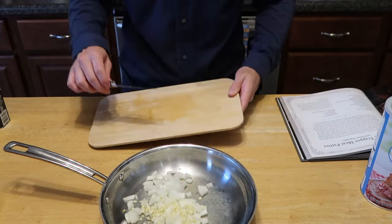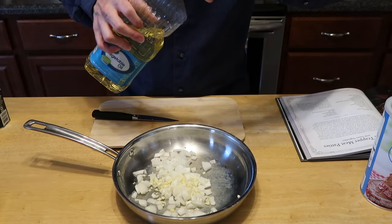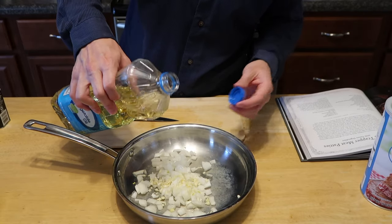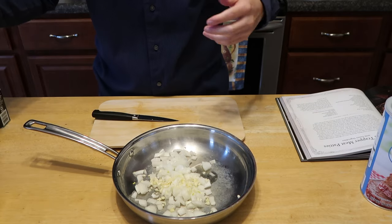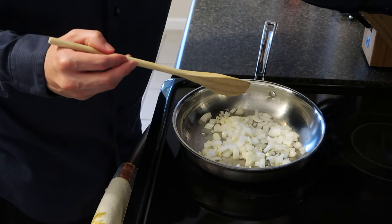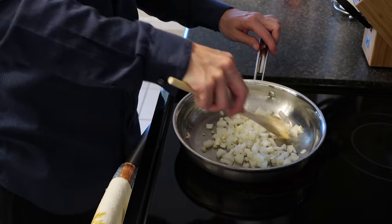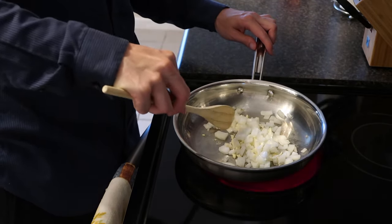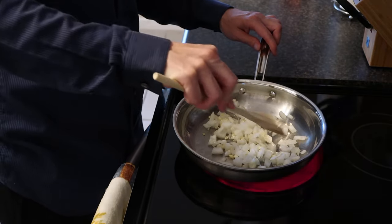And then the garlic goes in the pan with the onions. Now we'll add a touch of vegetable oil to this, just so it doesn't stick. And now we'll get this on the burner and sauté it up. We got this stuff on the burner — turn that on and mix it together. We just want this stuff to get soft, so probably cook it for just a couple of minutes.